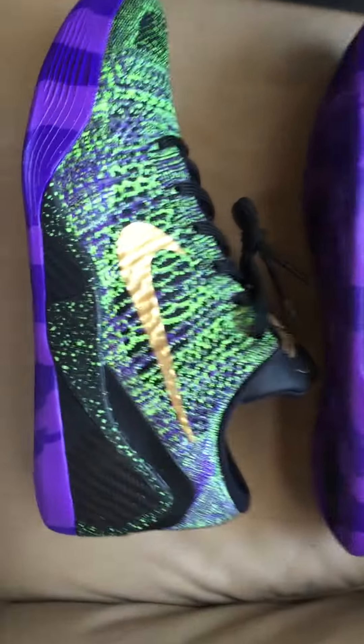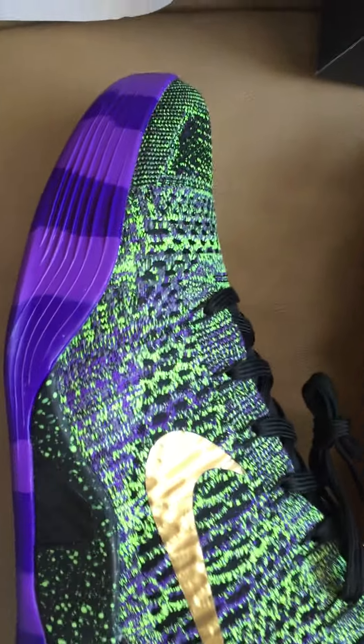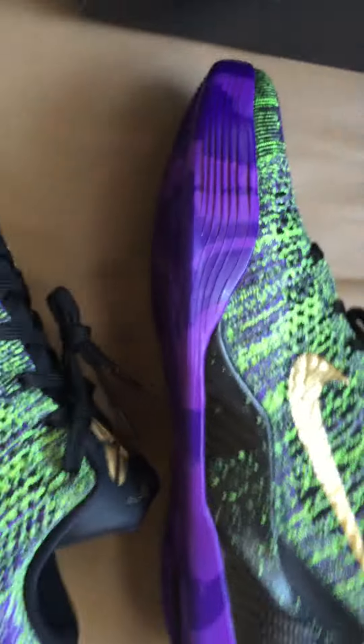I'm going to decide which one I'm going to keep because my friend wants one. I think I'll give it to him. So let me know if there's any difference at all when you look at these two. Let me know. The bottom one looks a little bit more vibrant than the top one, but I don't know if you guys can tell.